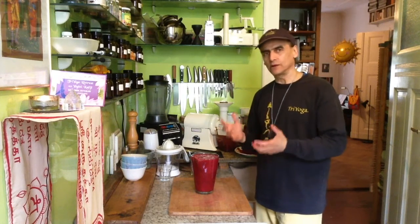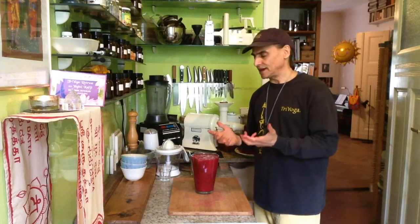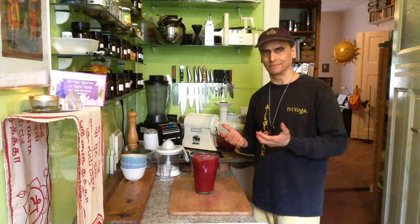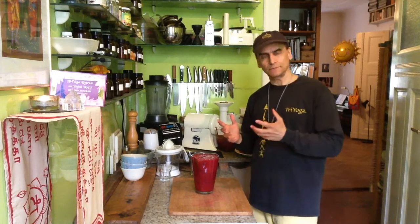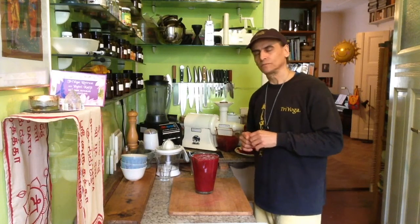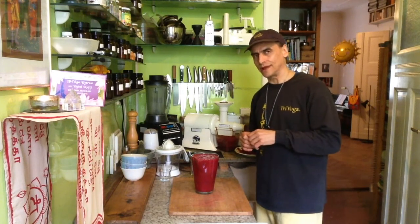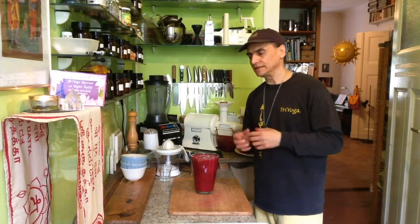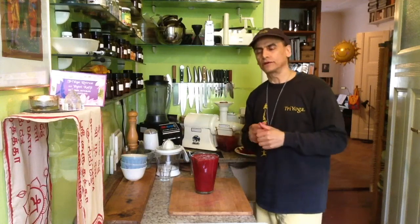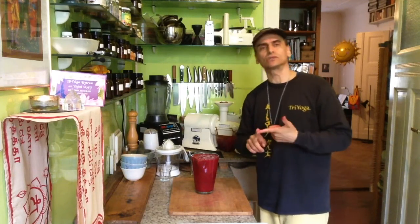The mango and the beet, as I said, carry the main flavor. The orange comes in to make it more juicy and sweet, and gives it a little roundness. That's something I will try now. And the ginger and the lemon are there to make it really more intense, to unfold the flavors.